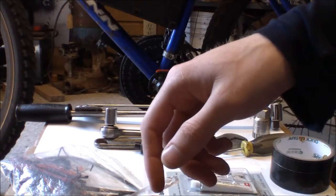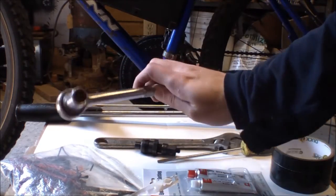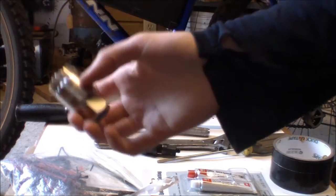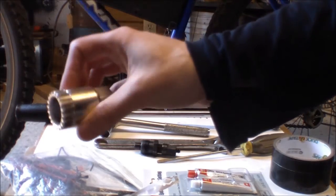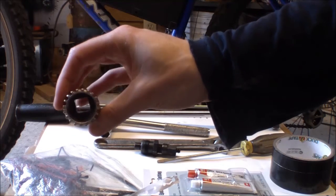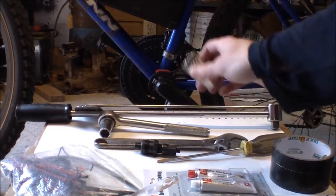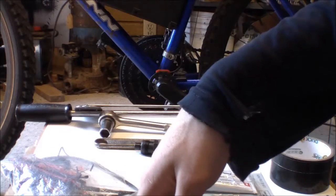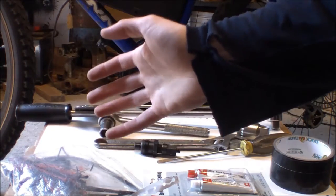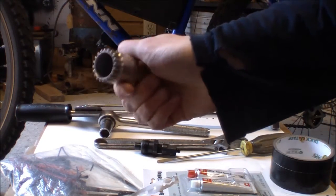Both of the bikes I worked with used hex bolts, which is why I have this socket set. To remove the bottom bracket, you will need the appropriate bottom bracket remover tool. I'm using a Bike Hand 20-tooth tool. My bottom bracket is a BB55 — I upgraded it from a typical cheap bearing-and-cup bottom bracket to a sealed bottom bracket.